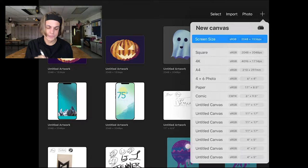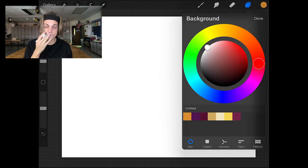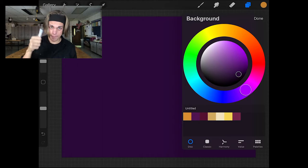I'm going to go ahead and make a new document. Screen size will work just fine. The first thing I'm going to do is set up my color palette. I'll change the background color by tapping on that, and because a pumpkin is orange, let's go ahead and give it a dark violet background. It's going to be really contrasty and still in line with the Halloween theme — something dark so that our bright orange will stand out.